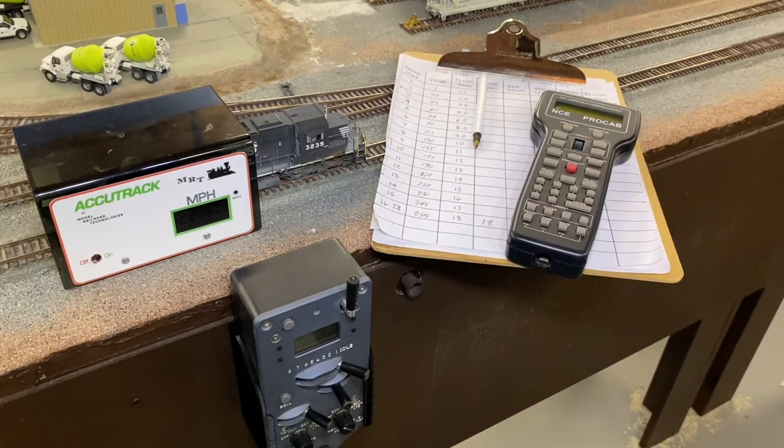That Scaletrains ESU decoder equipped locomotive is great. All locomotives on the Seaboard Central have ESU decoders. One thing I like about the Scaletrains is they come with a version 5 decoder. Also keep a clipboard with a pen and paper to make some notes.